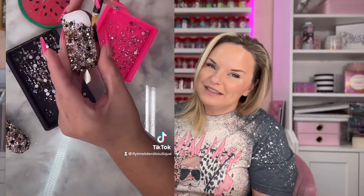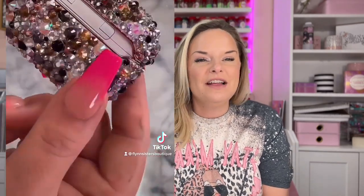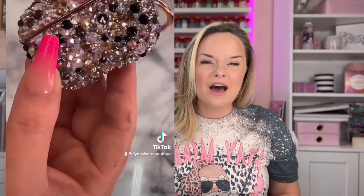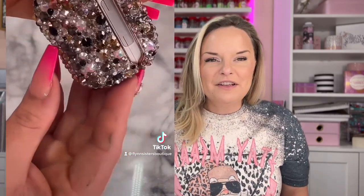Welcome back to my channel. I'm Jessica Flynn and I'm the owner and maker of Flynn Sisters Boutique. Today we're going to do a really fun and easy video — I'm going to show you how I rhinestone an AirPods case. I had done a TikTok on this a while back and it got a lot of views, a lot of likes, and a bunch of you asking for a tutorial. Now that I sell my own rhinestones, I'm even more excited to show you. I'll have all the products listed and linked down below in the description box. Let's go ahead and get started.